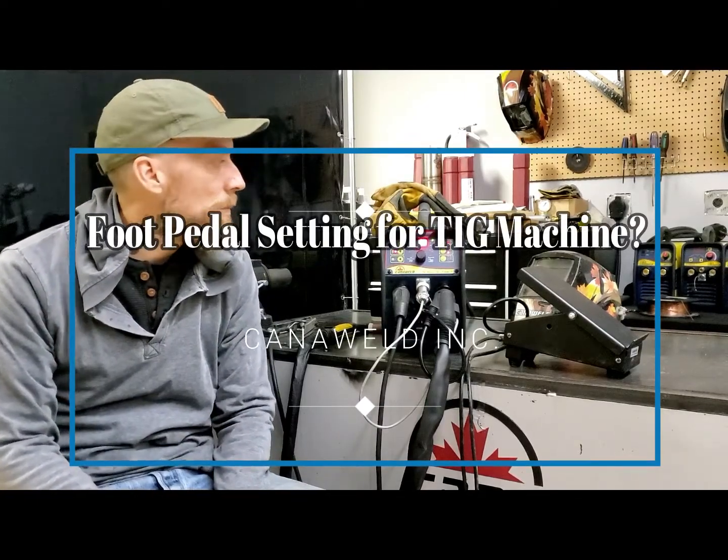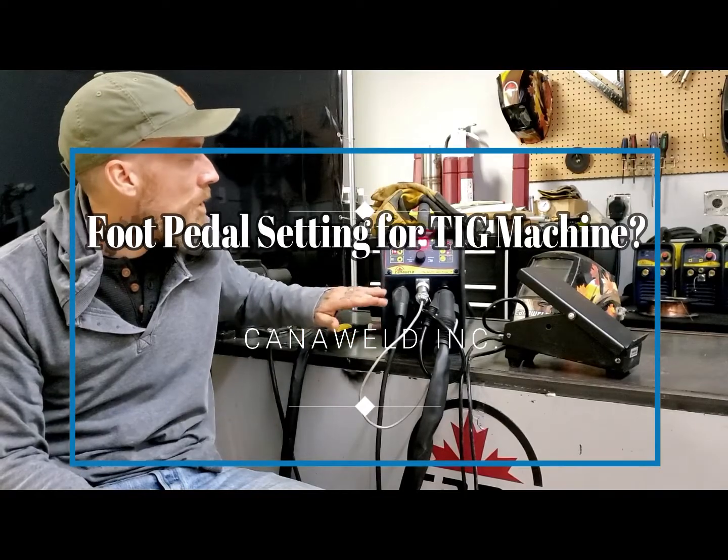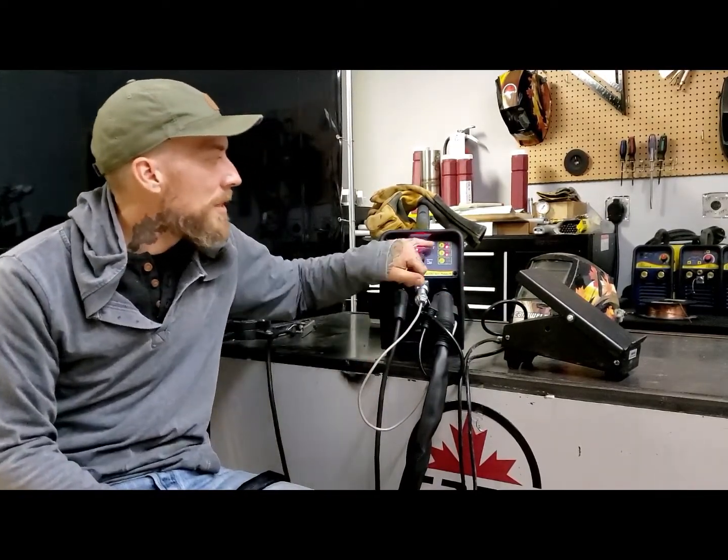Hi, this is Nick from Canterweld coming at you from our office in Vaughan, Ontario. We're going to be making a video today about the TIG ACDC 201 Pulse D. I know you guys have seen some videos about this before, but this one is going to be specifically about changing from using your thumb control TIG torch to using your foot pedal. Because it's very simple — you just unplug this and you plug in the foot pedal — but then some of these parameters are things you're going to want to change in order to get that foot pedal to work properly. So stick with me, we're going to zoom in real close so you guys can see how I change all the values, and then we're going to run through it. Hopefully it helps you guys out.